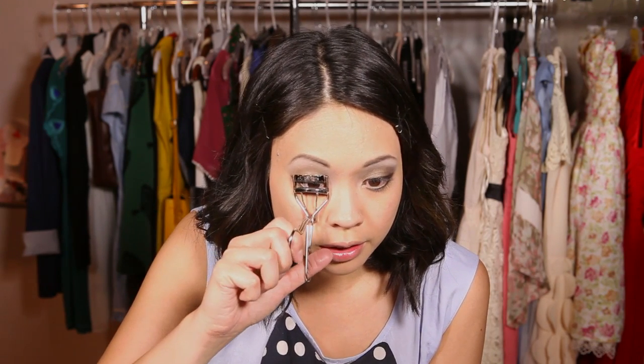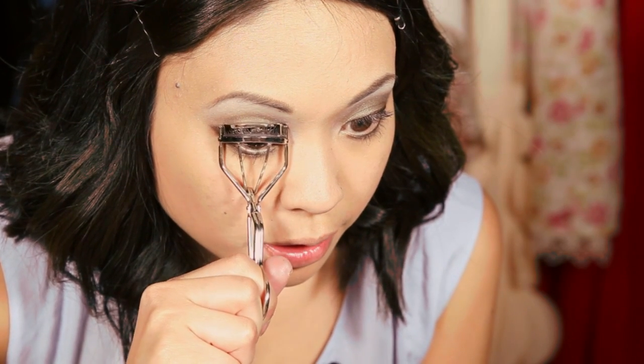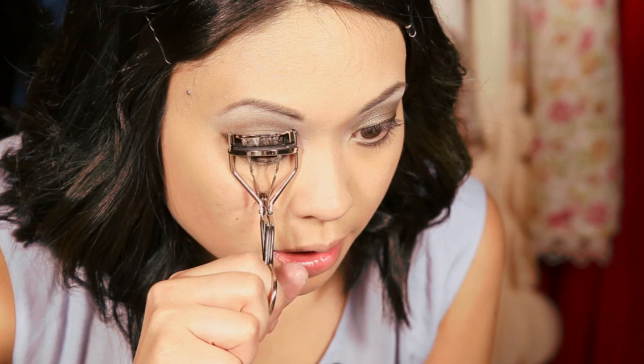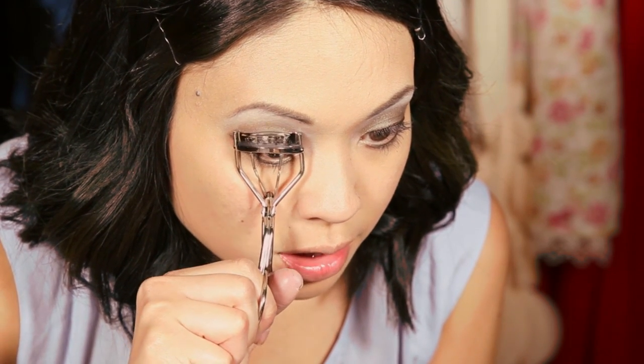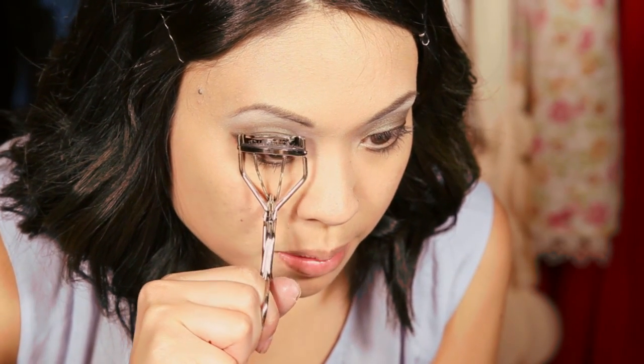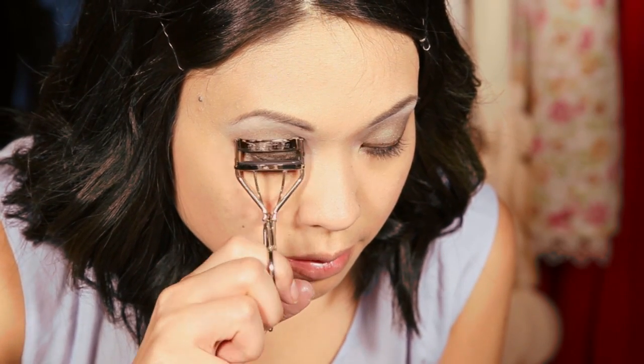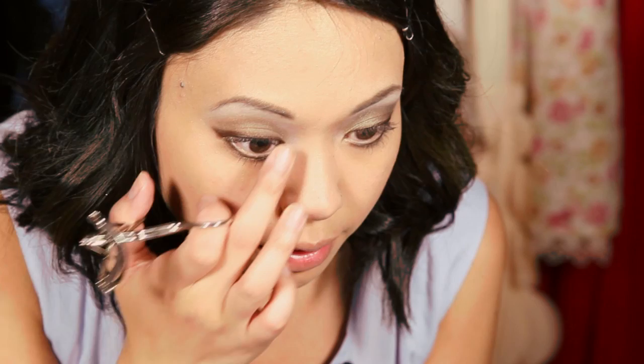Next we're going to do mascara. First I'm going to curl my eyelashes with a normal eyelash curler. Place it at the very base of your lashes and pump once or twice, then bring it to the middle of your lashes, and lastly at the tips — so there's a nice even curl from the base to the middle and then to the very tips.